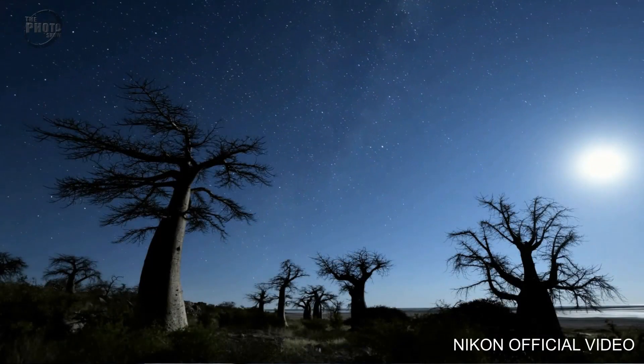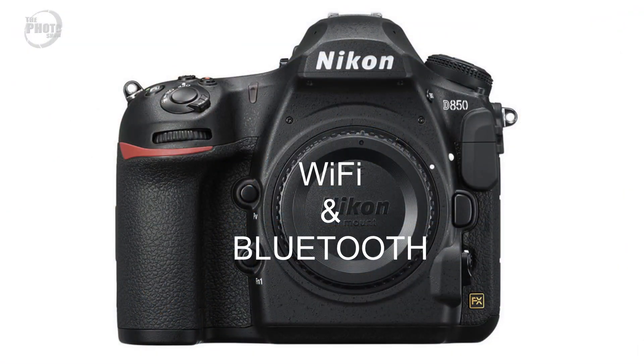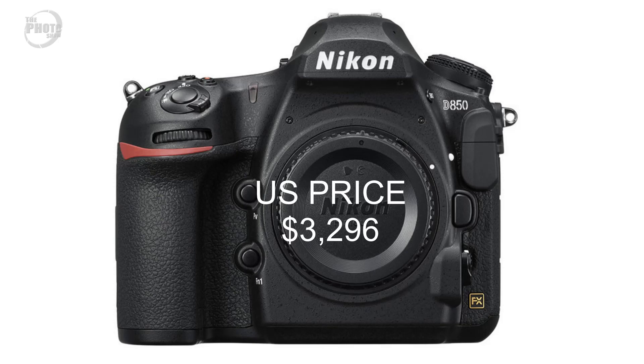The one thing we did know about the D850 from Nikon's original video was that it would shoot 8K time-lapse, and indeed it does. In-camera it's capable of shooting a 4K time-lapse, but it also has the capability to shoot an 8K time-lapse which can be exported afterwards. Connectivity-wise, the D850 will have Wi-Fi and Bluetooth, which is fairly standard across most cameras these days. The camera is being released in September - September 7th in the US and UK - priced at £3,499 in the UK and $3,296 in the US.